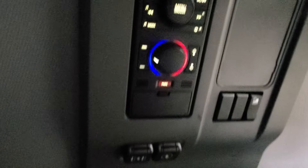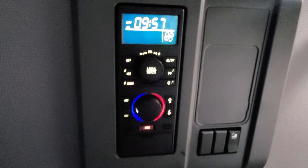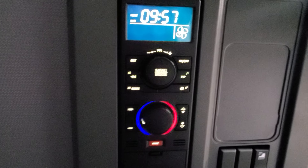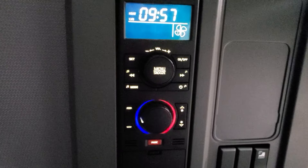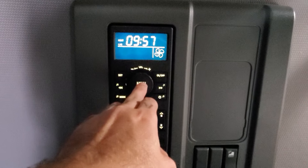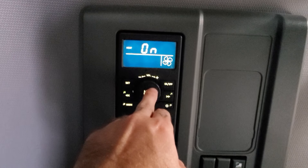Actually it's pretty cool right now because it's on cold. We're going to go back up to the bunk real quick. One thing I want to mention too is that you want to have your key in the off position. You can't have it in the on position — if you have it on the on position, it will not work.